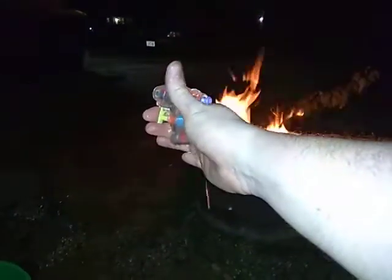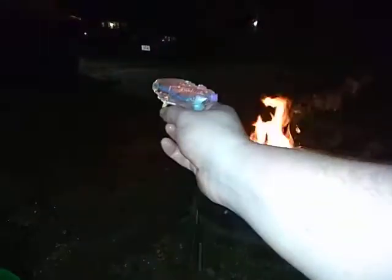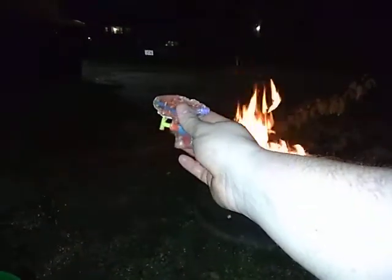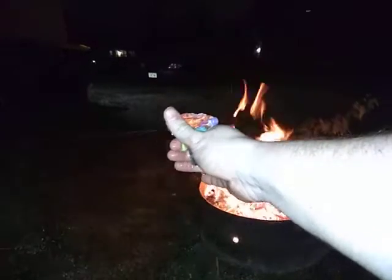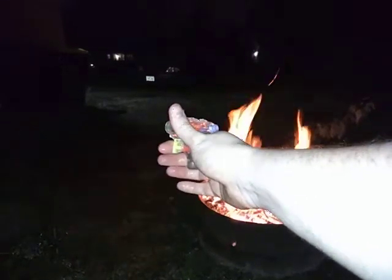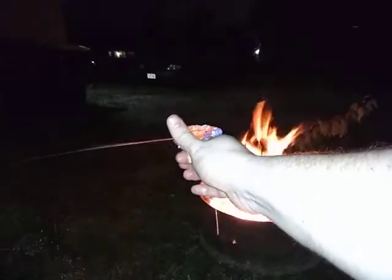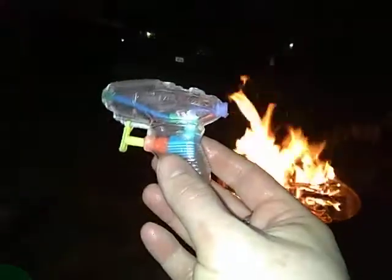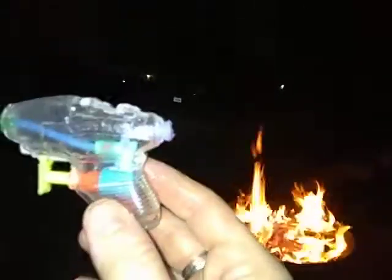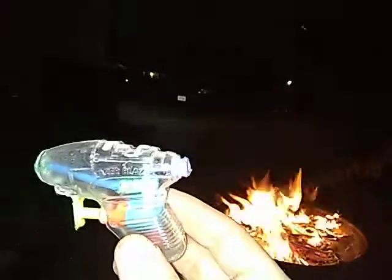The one engineering flaw is that the trigger area is not water-tight, so you lose about half the water through where the trigger enters the body of the gun. This would have been like a 99-cent, dollar general type gun. It works though — it says 'Laser Blazer' on the side.